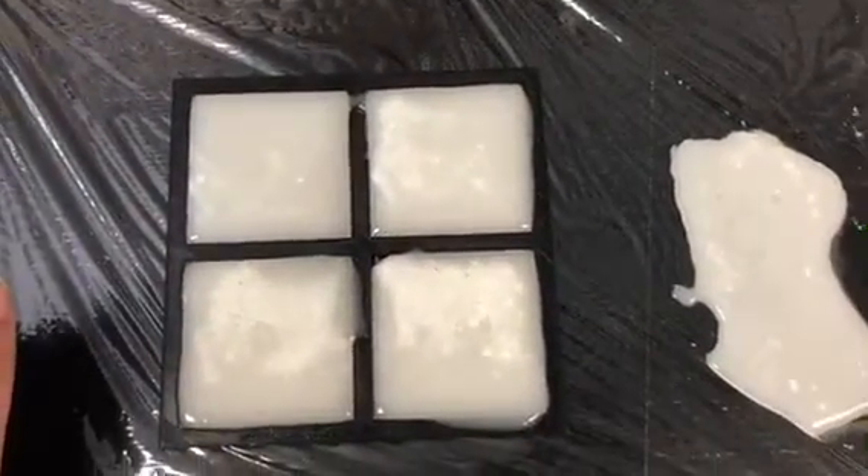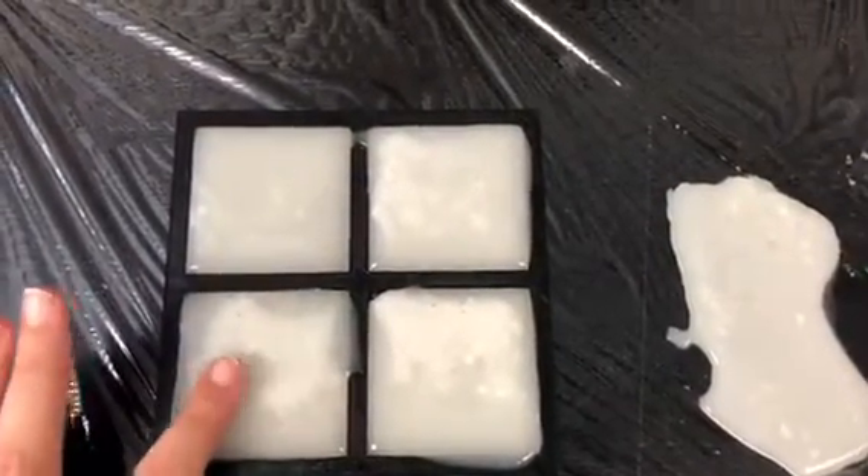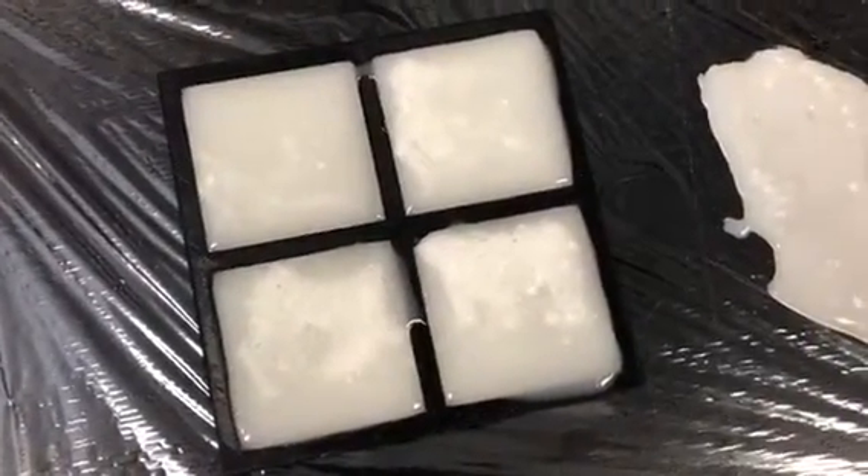It should only take approximately about 5 minutes. Once they feel room temperature to the touch, that's how you can tell that they're solid. I'll show you them when they're done cooling and then we have made a thermo gel.